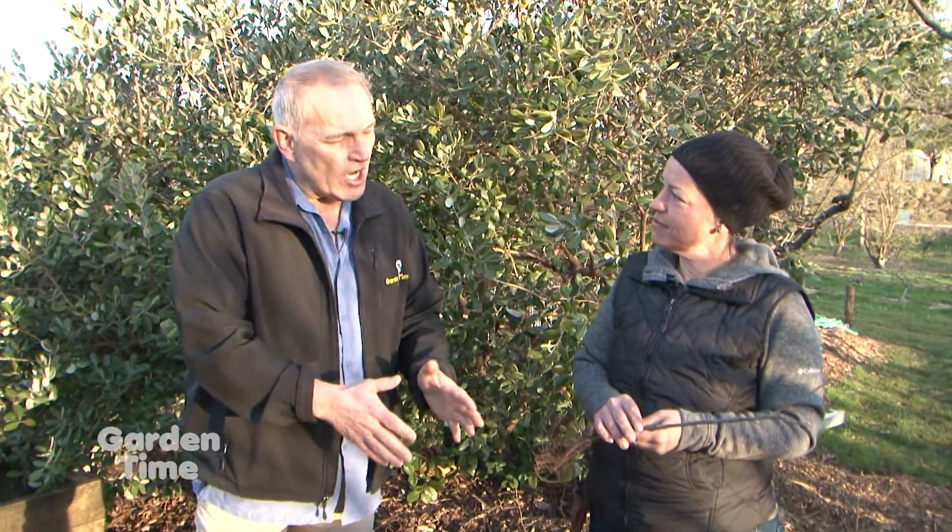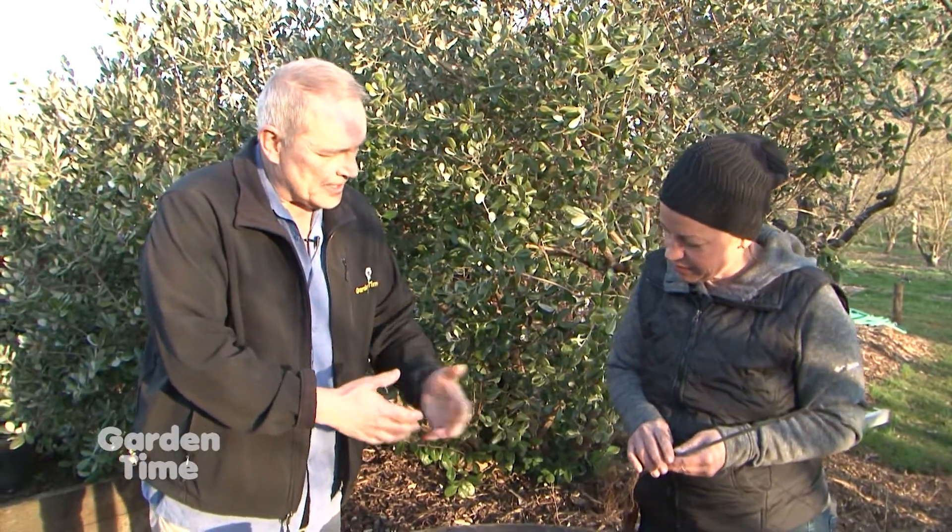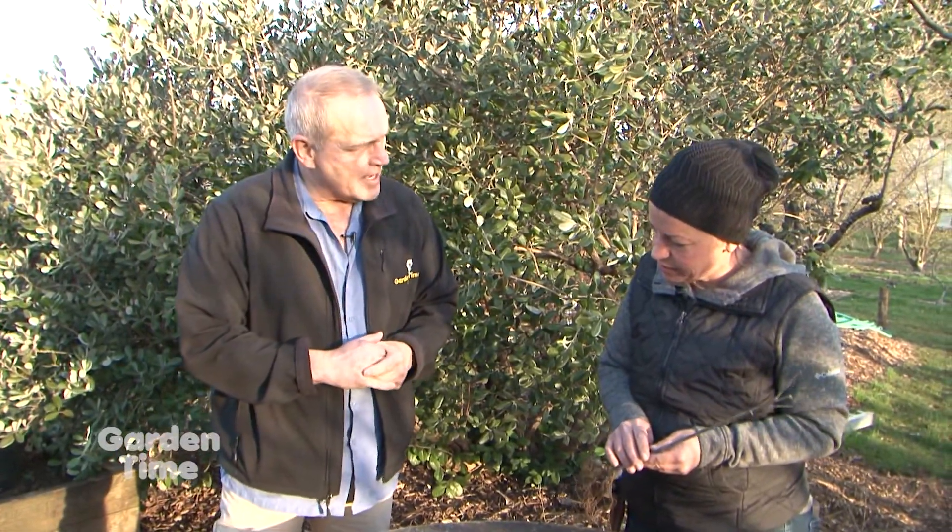We're out here at Clackamas Community College at the Arboretum in the Home Orchard Society area, which is a whole section just in the Arboretum. I'm here with Tanya — tell me what you do here. I'm the manager. We're going to be talking about grafting, but why don't you start in on it and begin the grafting, then we'll talk more about it.